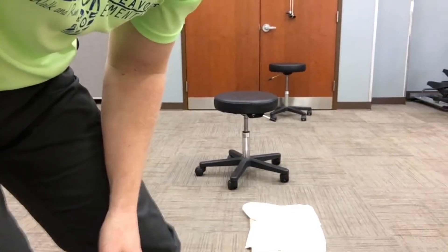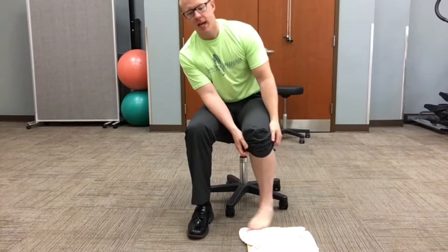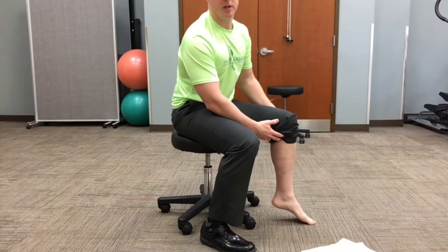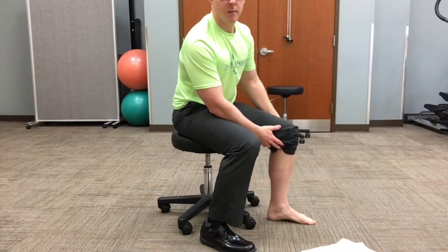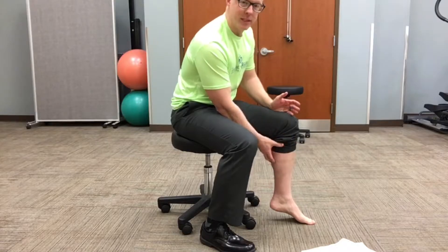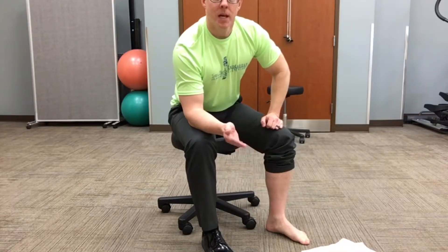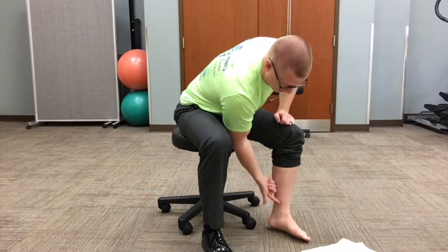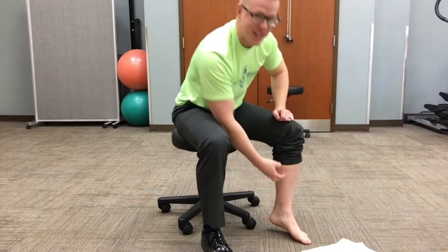Next we do the seated calf raise. The seated calf raise is a little different — you're going to try and keep that arch in the foot as you're coming down. Step on the toes, keep that arch, come back down. You can put some weights on top of the knee for added resistance. This is going to work the soleus and ankle stabilization — this muscle is one of the internal or medial stabilizers of the ankle. Be aware of that and make sure you're trying to keep that arch.